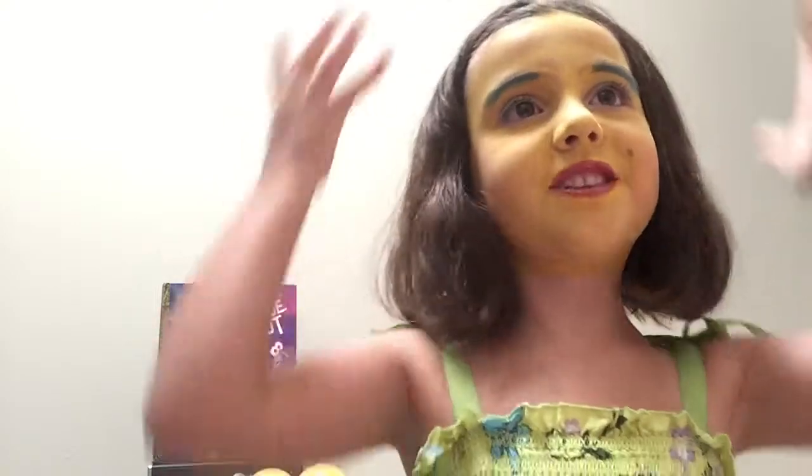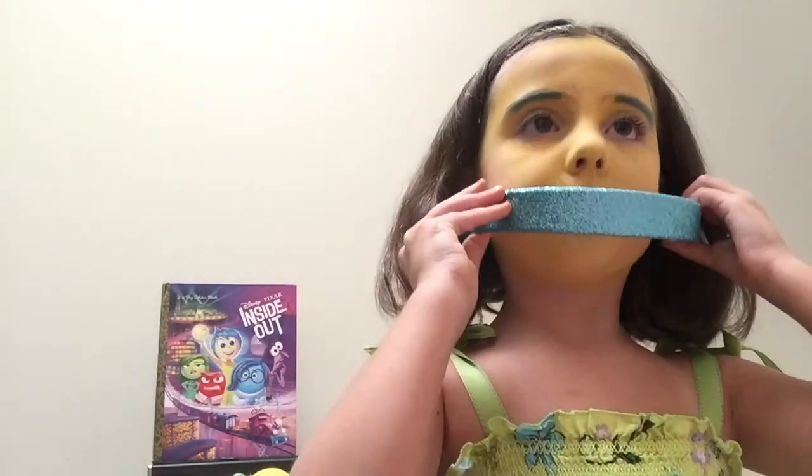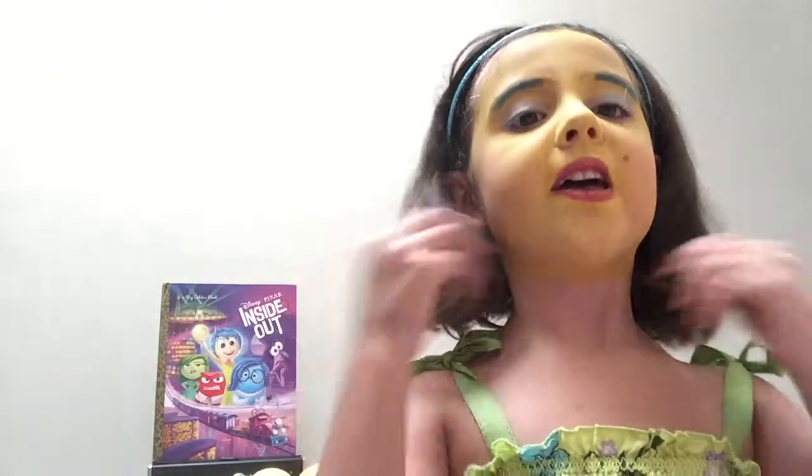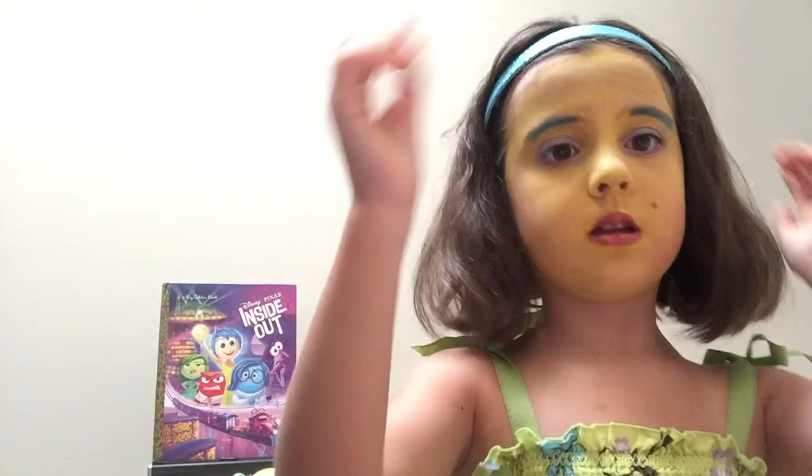We did the pink blush and now we're just going to style the hair. You know how my hair is right now — well, I'm going to use a blue headband just to add some more things to the hair. And that's the look! I'm not totally done yet, I'm just going to do something real quick, and I'm going to draw with you guys. Thank you!